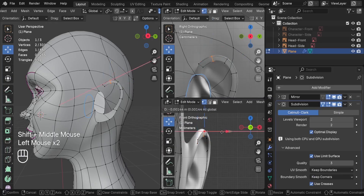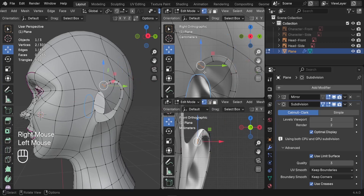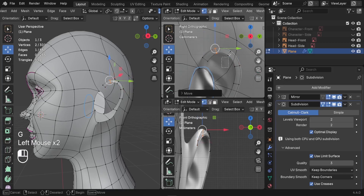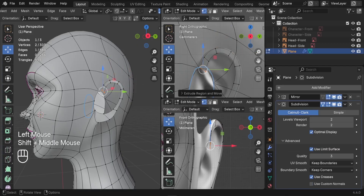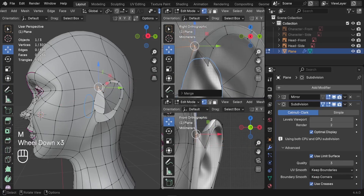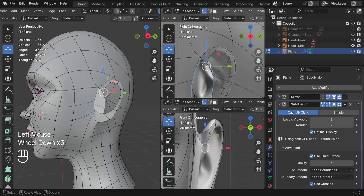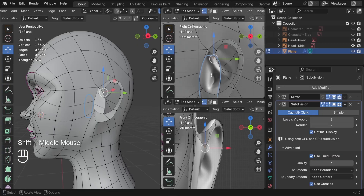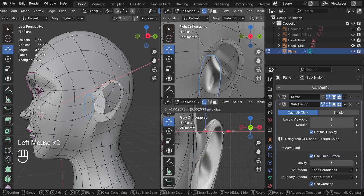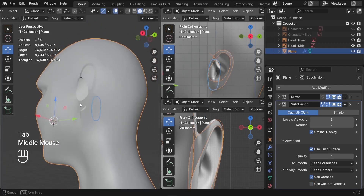Let's also align it from the front side, pushing the vertices to the right. Finally we need to merge the top of the ear with the head. Select these two vertices, press M, and merge at last. For the second vertex, merge it with the head vertex at the bottom — press M and merge at last. There we go, we've got the first outer edge of the ear.